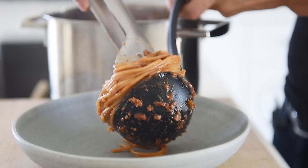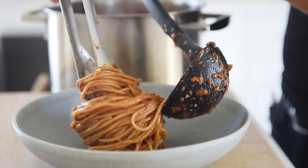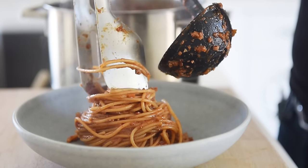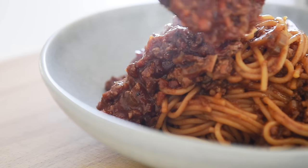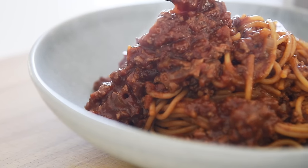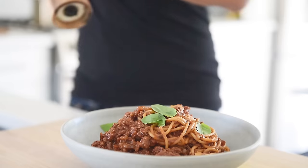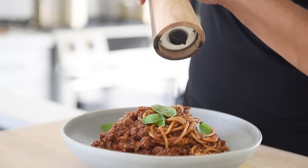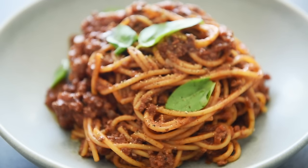Be careful not to overcook so as not to break the noodles. Plate the noodles in sauce generously. Top with some fresh basil and freshly cracked pepper. You can now enjoy this delicious, comforting dish with absolute confidence.